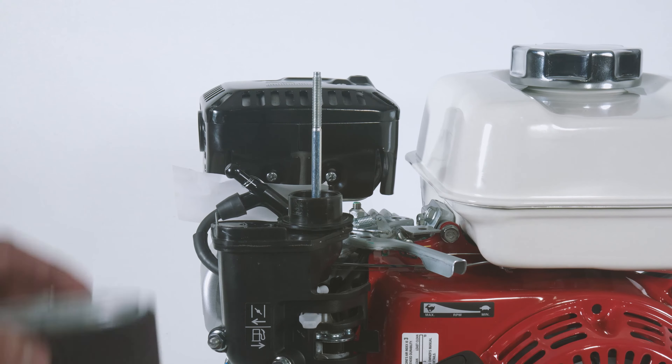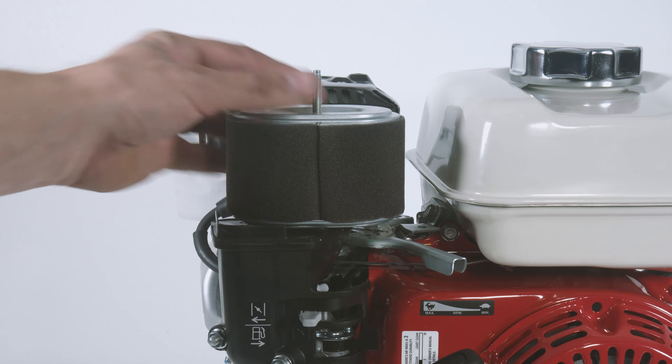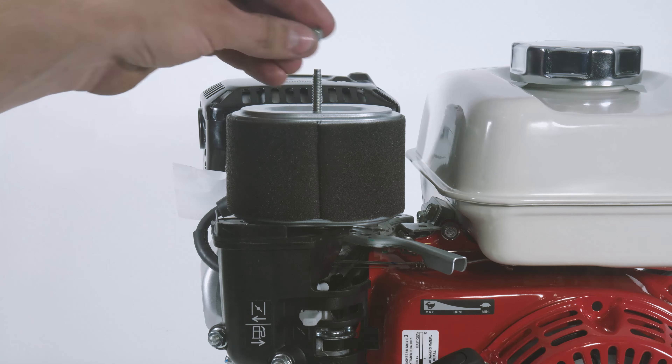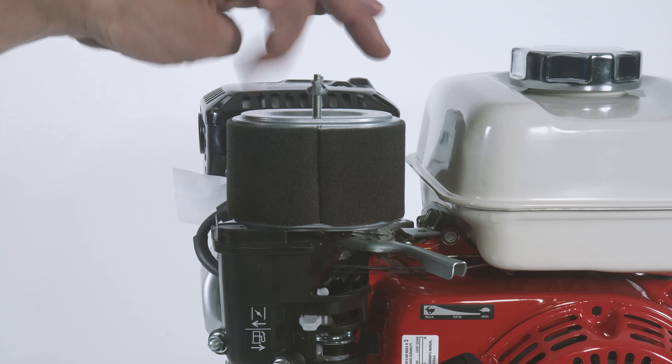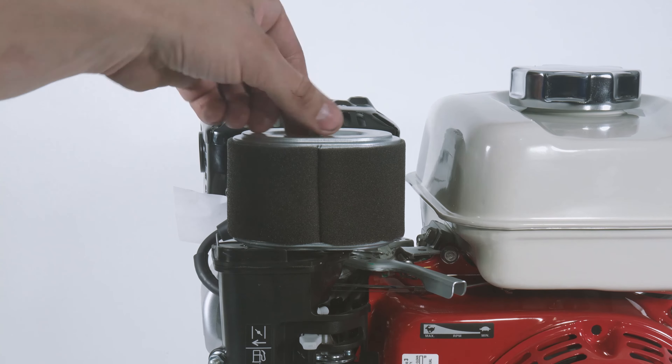After you make sure the elbow gasket is in place, install the air cleaner with the open end facing down. Next, screw back on the secondary wing nut until it's snug. Do not over-tighten, otherwise you will risk your air filter not sealing properly.